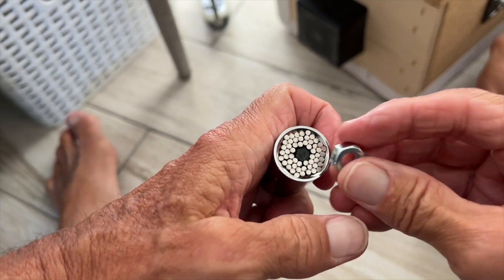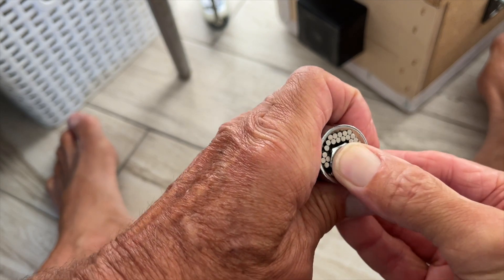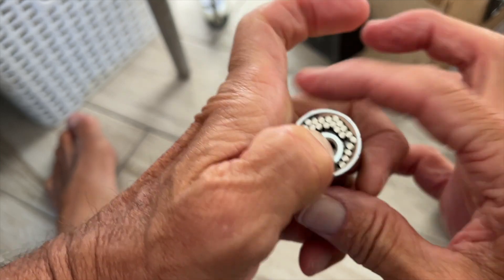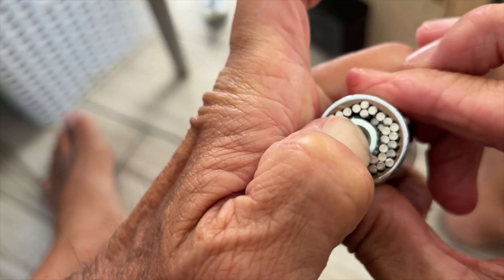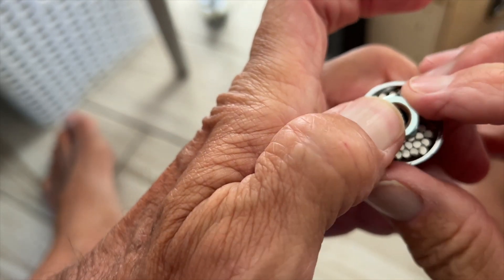I want to show you how this thing kind of works. So when you push it over the nut, the nut kind of recedes into this — see that? And then it's supposed to lock it and turn. But I'm not quite sure — if these are rounded at all, you're going to have a problem.